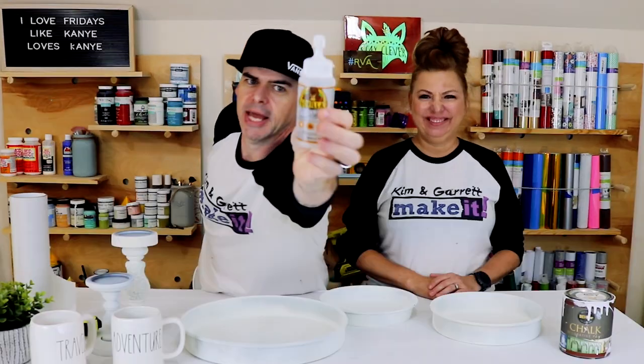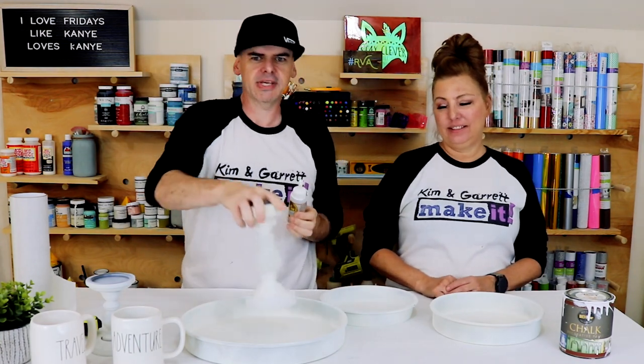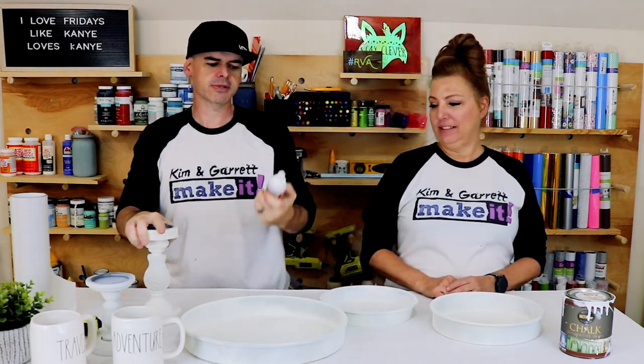Step three: now we're gonna glue down the candle pieces to the cake pieces.